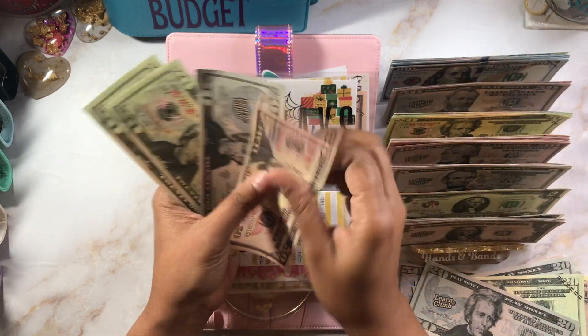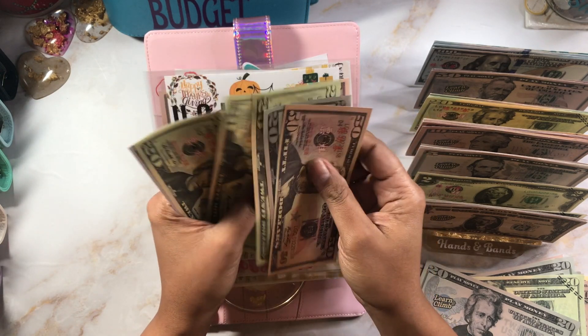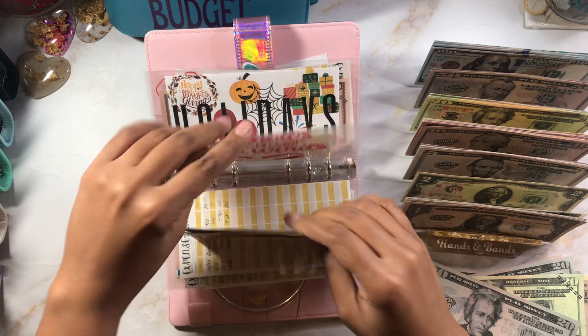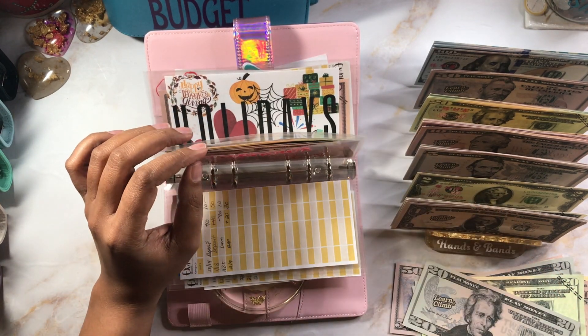My hands are big — let me count: $50, $70, $90, $110, $130, $135, $140. We've got $140 in brows. I need to see when I'm supposed to get my touch-up — I think it's soon actually.